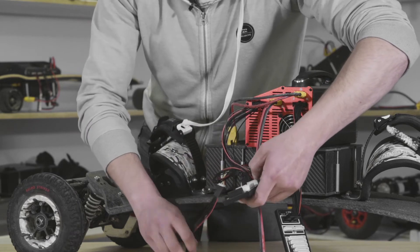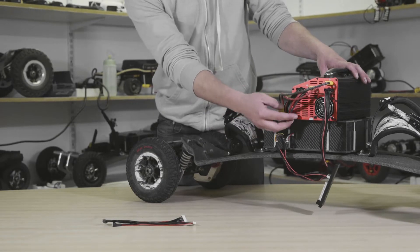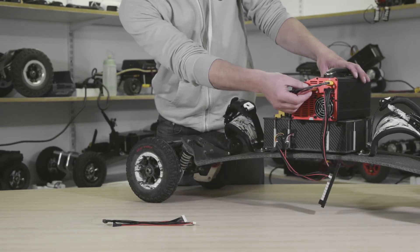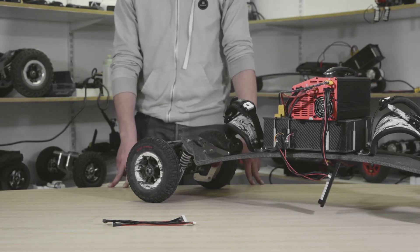Plug both of those in. We're going to set up exactly the same on the other side on channel two, and then we're ready to plug in the charger and start setting up to charge.